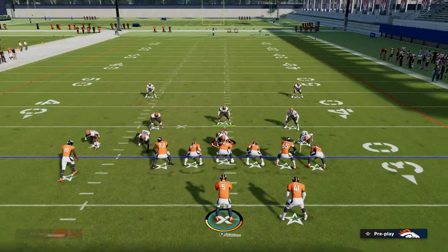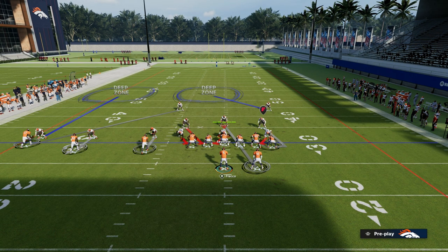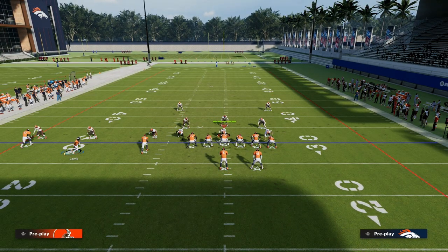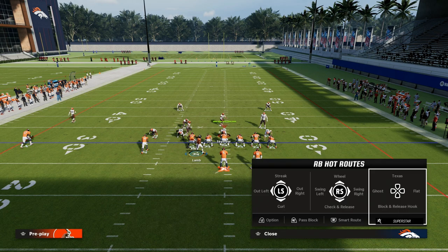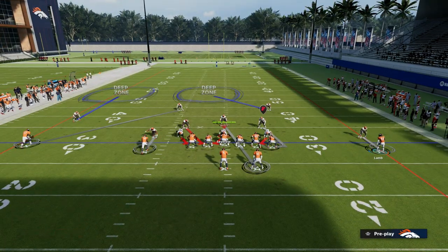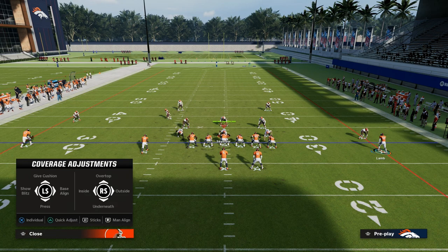The user has to make some adjustments. This is pretty common trips adjustments where we have an outside third over there on the right to stop any kind of C route or something like that, and then just a basic coverage shell.